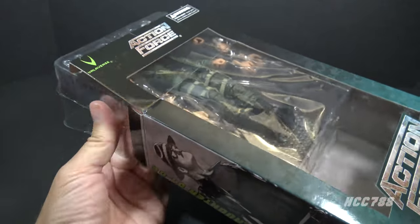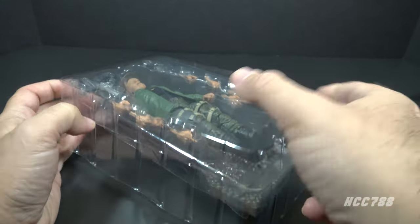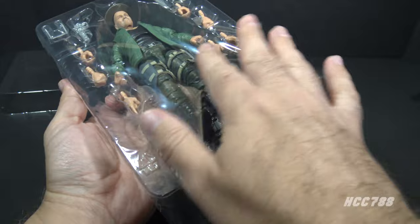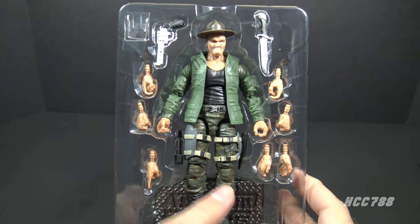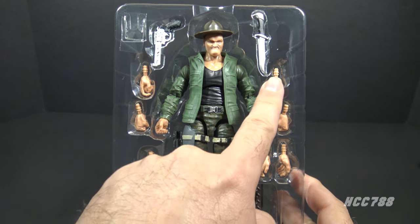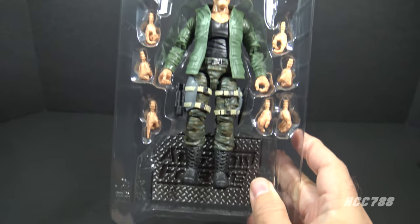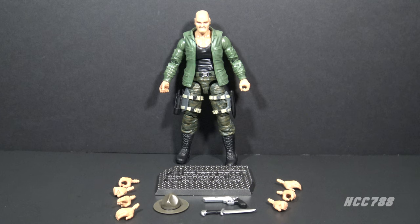I've cut the tape. Let's remove the figure. There is a plastic piece covering the figure, and under that a plastic film also covering the figure. You get the Sergeant Slaughter action figure, sunglasses, a revolver, a knife, several sets of alternate hands, and a figure stand — GI Joe Classified figures do not include figure stands. I used the hot water method of softening the plastic; the joints were a bit stiff and that helped in some areas but not others.